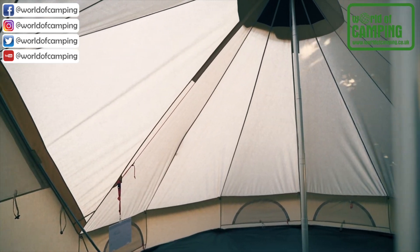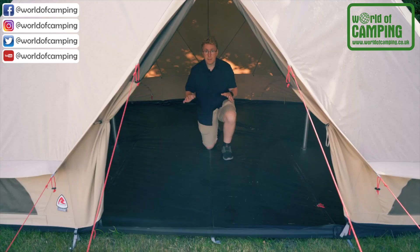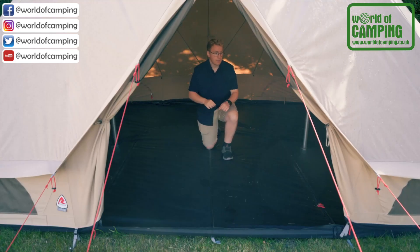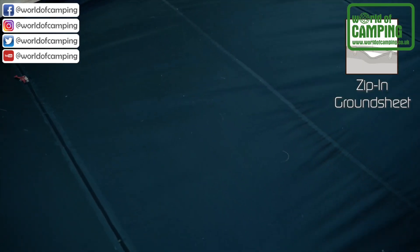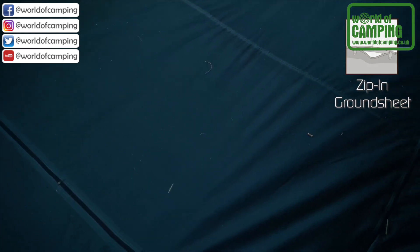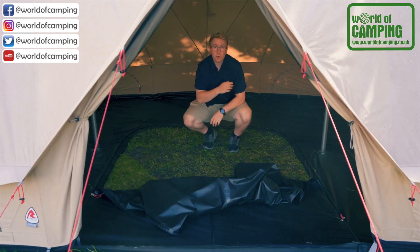The tent features a huge living space, which gives you the option to design the inside of your tent to fit your outdoor experience. The entire groundsheet on the Klondike Twin can be zipped off. Furthermore, the front of the groundsheet can be zipped away to create a wet area for muddy boots and a place to store your optional stove.